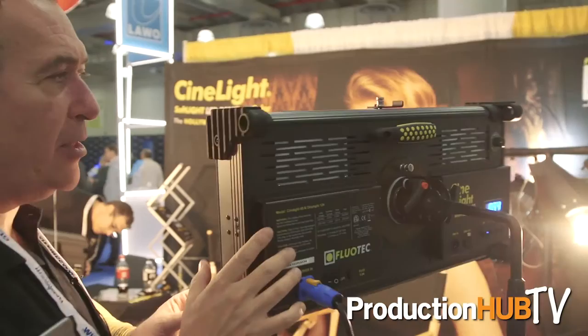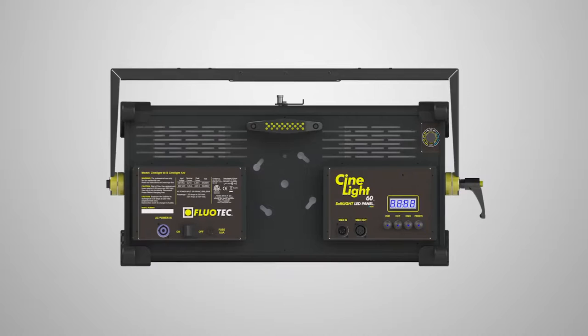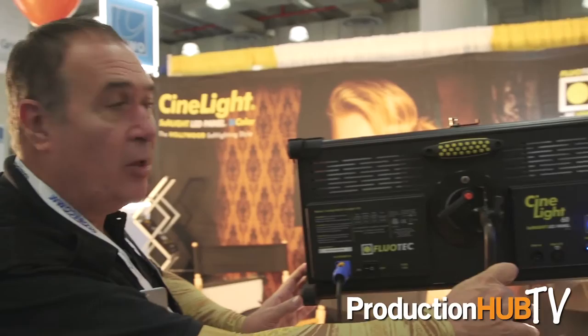As you see, the Cinelight is a world-class manufacturing kind of light. It has been made with aluminum extrusion. It has all the required ETL, CE, Intertech, and underground laboratory certifications. And as you see, you can have it with DMX control in and DMX control out.